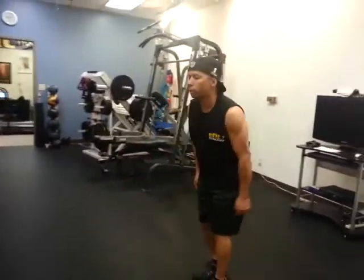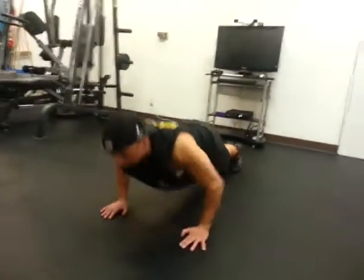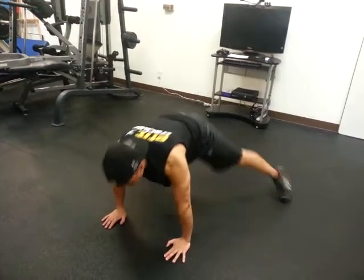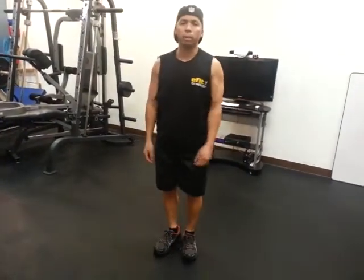Eight count bodybuilder, let's do the whole thing. Here we go — down, kick, push-up, up, split, hop, return. Again: down, plank, push-up, split, hop back, and return. That's called an eight count bodybuilder.